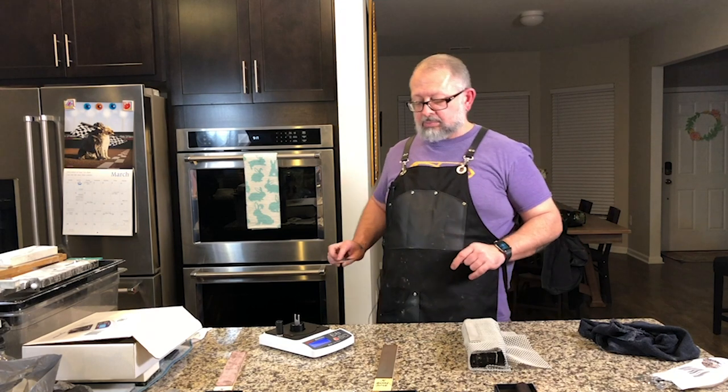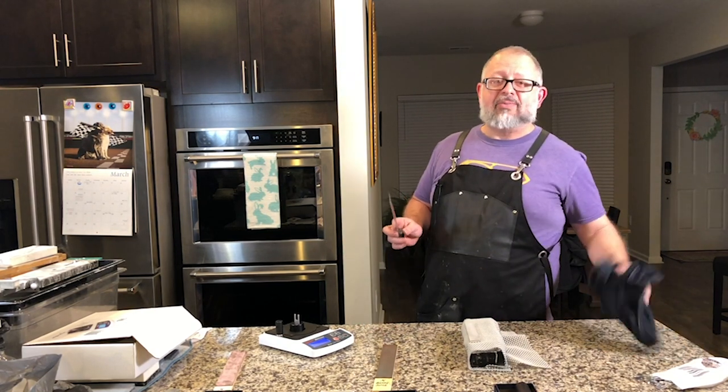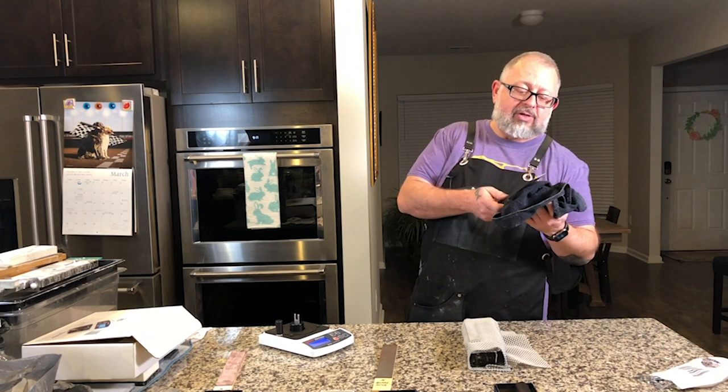Props to my wife for keeping the count — she is really the one keeping this whole test together.